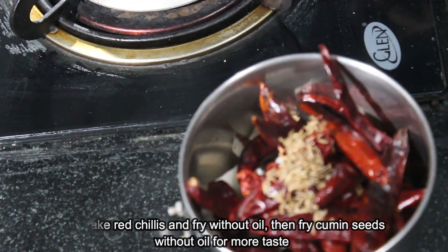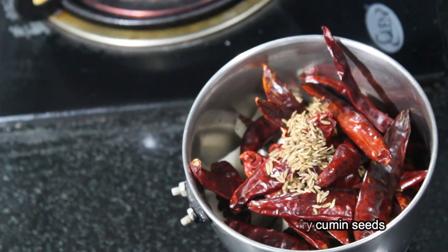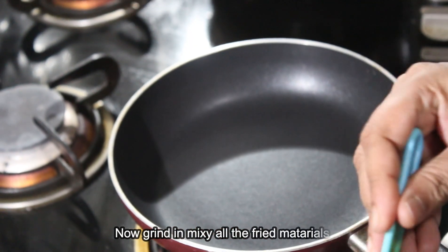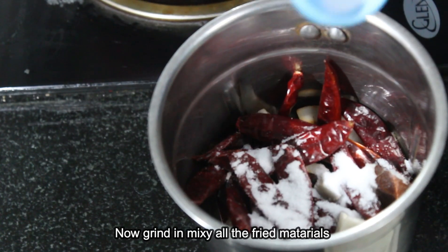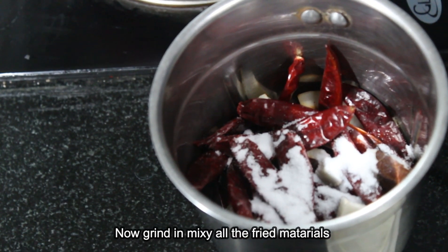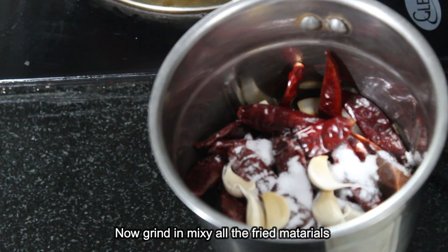You can just pull it out and mix it in a little bit. Salt — you might get to take a few. Garlic. You can just mix it in a little bit.